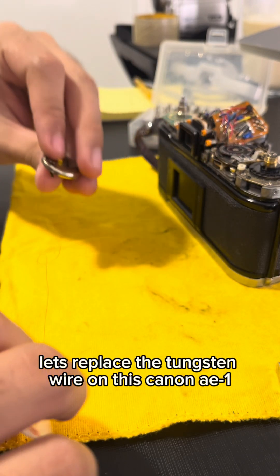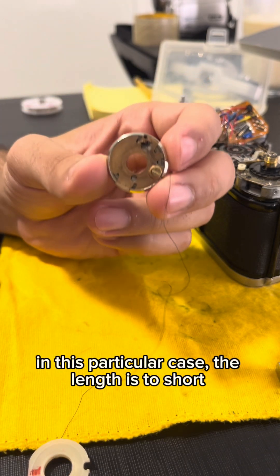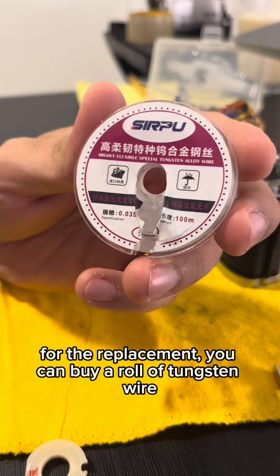Let's replace the tungsten wire on this Canon AE-1. In many cases, the wire is snapped. In this particular case, the length is too short. For the replacement, you can buy a roll of tungsten wire.